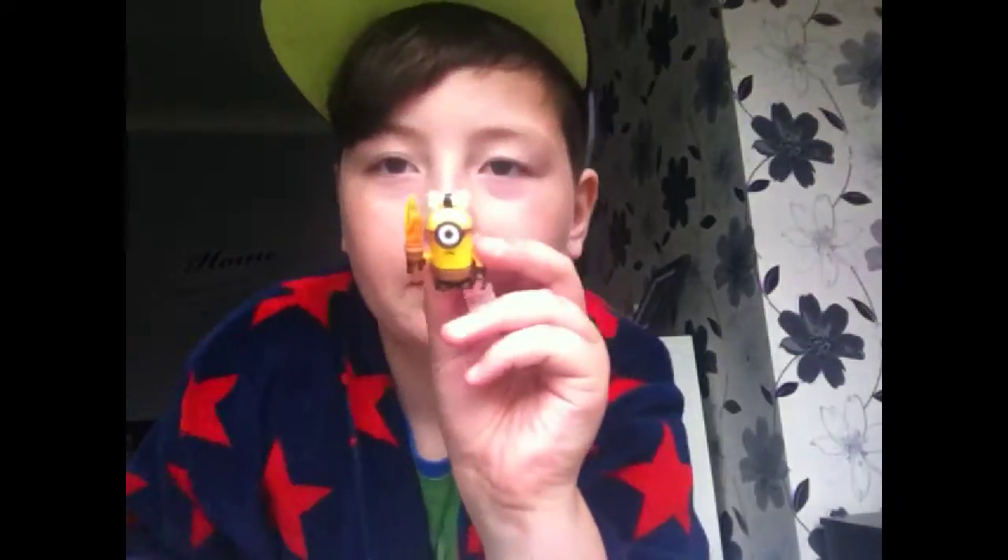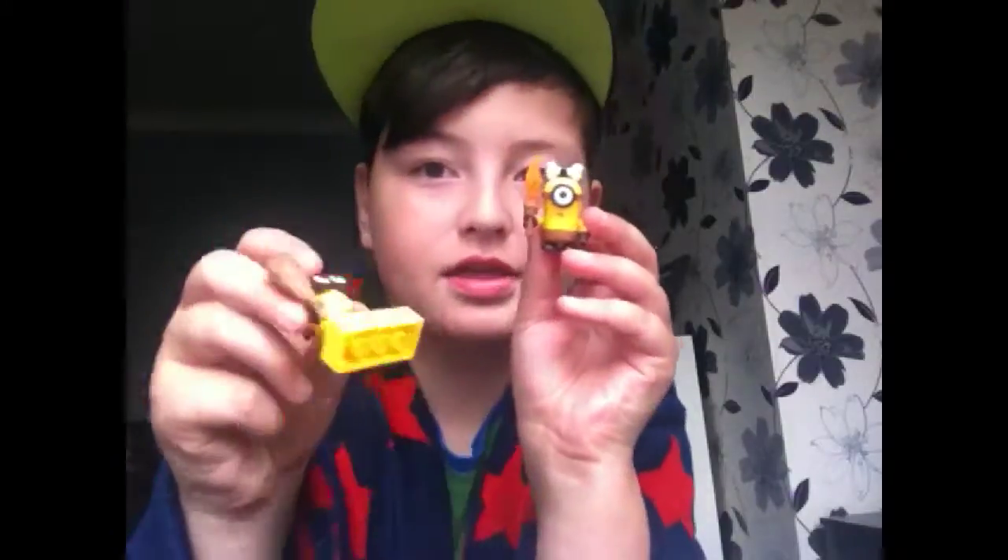Oh we got the other one. We got the... okay we got the iron brick please. We got the other one - the one with the fire. I'll show you what I've done with him. I've finally done it. It's the same guy but different I guess - this guy and this guy are almost the same.